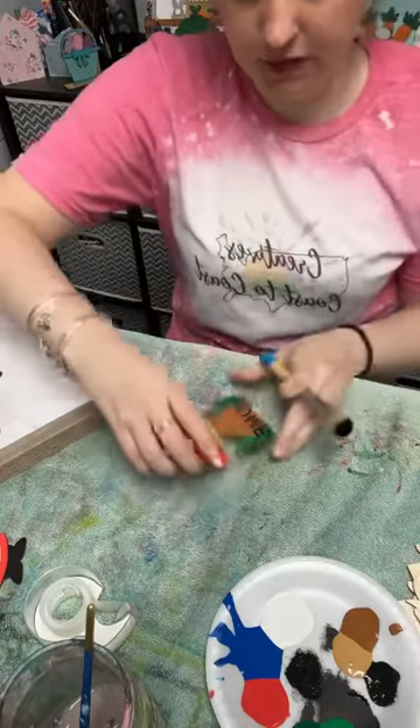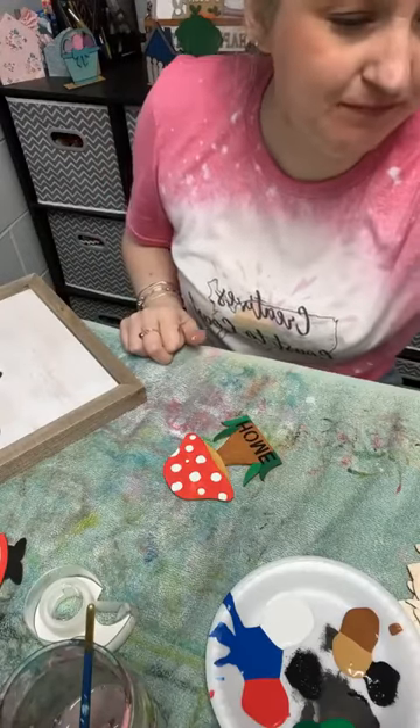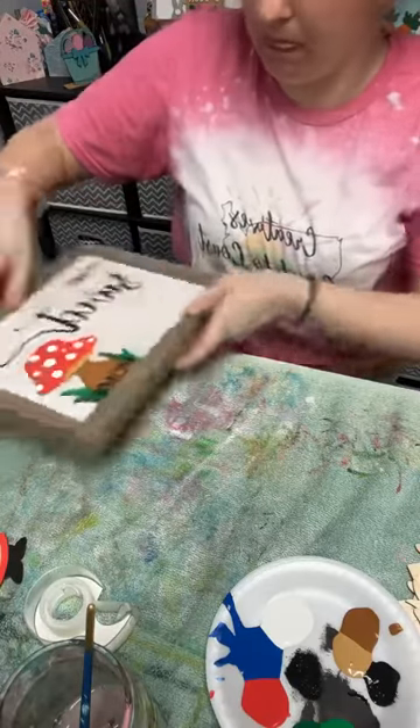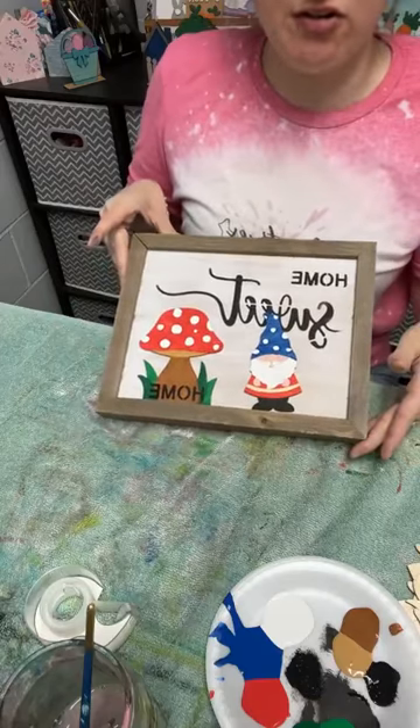Now that's dry — Home Sweet is what I have on here right now, and I'm going to stencil the last Home right here on the mushroom. I'm just going to hold it down where my stencil brush will go. Dip it in, offload it so it doesn't look clumpy. So now it says Home on the bottom, and that'll go here. Gotta finish our gnome and we'll put him on here somewhere and then add our grass.